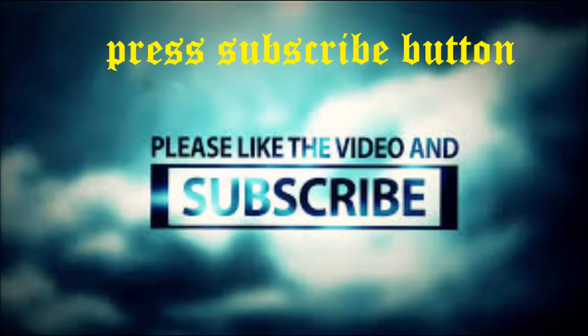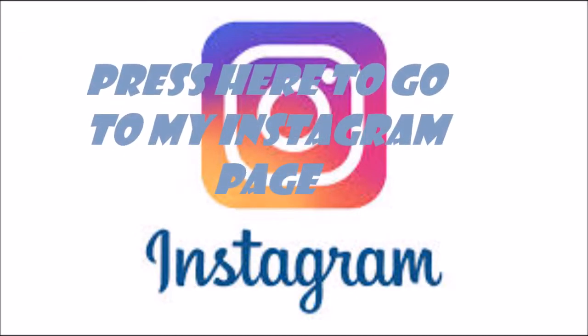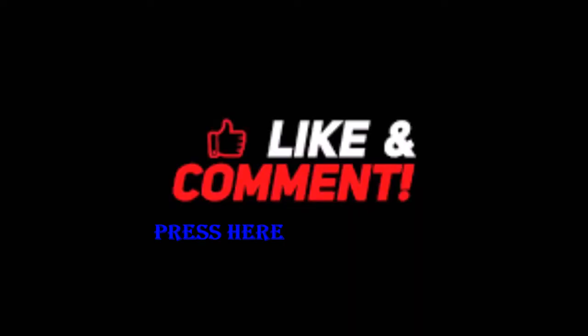That's it. If you want the written tabs of this song, please follow me on Instagram, hashtag Avipitya. Thank you. Please like my video, subscribe to my channel and press the bell icon to get the notification of the next video that I have uploaded.